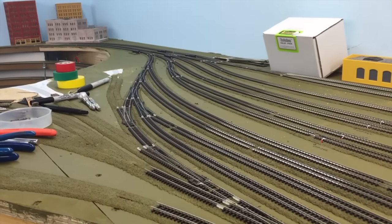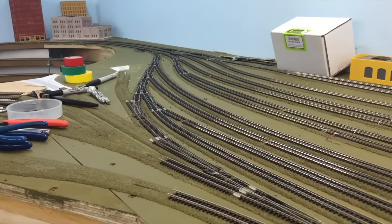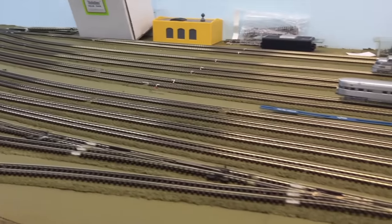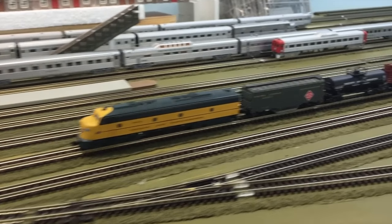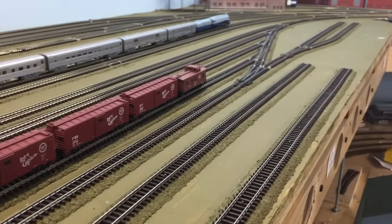I just wanted to show you — the last couple of days I've been able to get the yard ladder on the east end and the majority of the freight tracks in the yard put down. Just give you a smidgen of it.